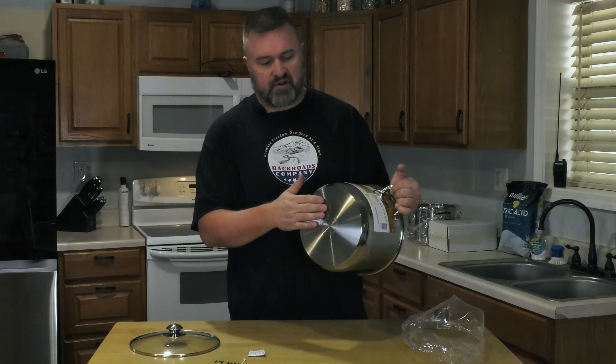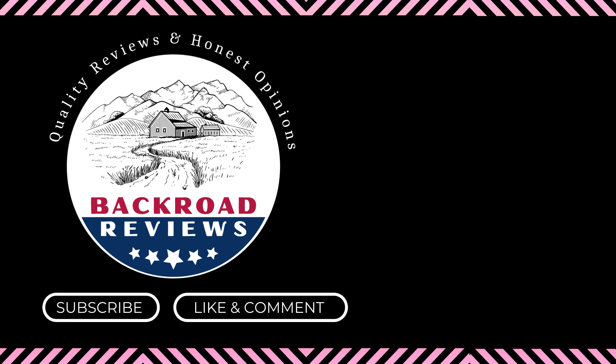The stock pot itself has two rivets on each side for the handles. As you can see, the inside is a very high quality — this is a very nice stock pot. The bottom is very thick, you can feel it; it's gonna hold up for a very long time.